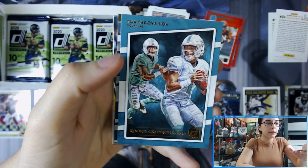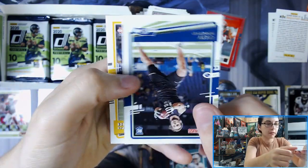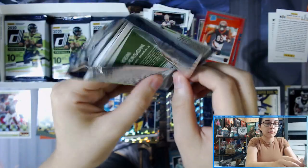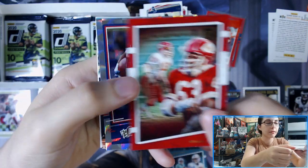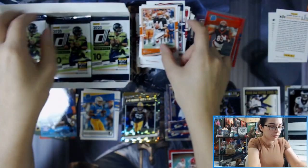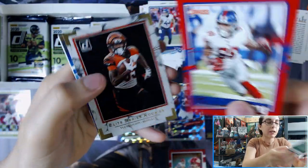We have a Rookie Gridiron Kings of Tua Tagovailoa for the Dolphins, Dominators Zedarius Smith, the Rookies insert, Donruss 2000 Rogers. We have All-Time Gridiron Kings of Willie Lanier for the Chiefs, the Rookies Jonathan Taylor, Donruss 2000 DJ Moore, and a red press proof of Evan Ingram.